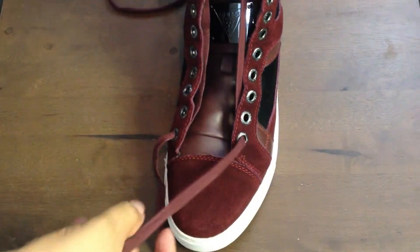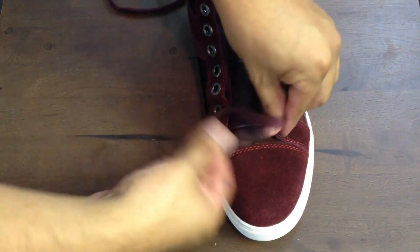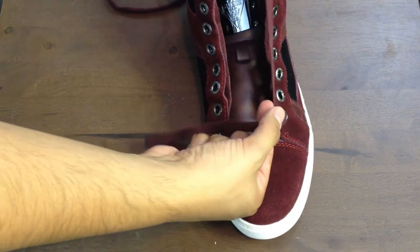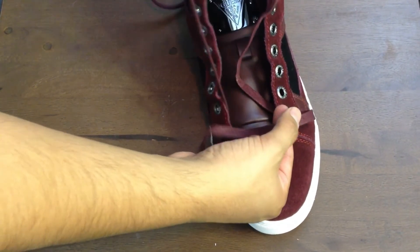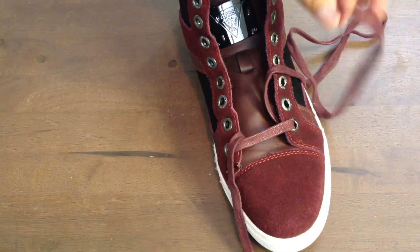The first thing we're going to do is take our shoelace and put it through the bottom holes from outside in, or top to bottom. Just pull them all the way through so that the laces are the same length.